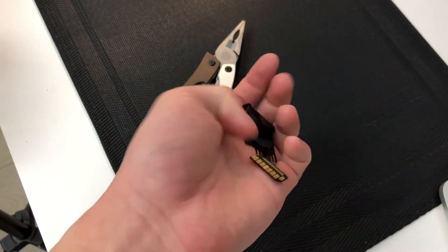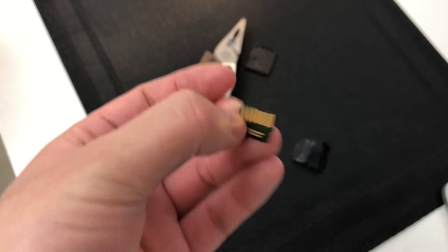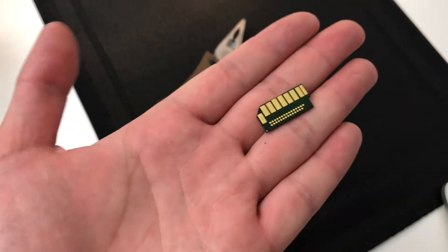So this is the only part that actually has the entire storage inside. I'm so surprised right now that it comes out like this. Wow, what the hell? And yeah, these contact points — you guys can see they're pretty worn out because I've been using this SD for a while now. But apparently this has 32 gigs inside.